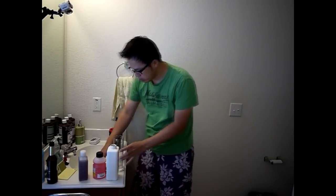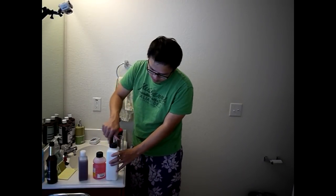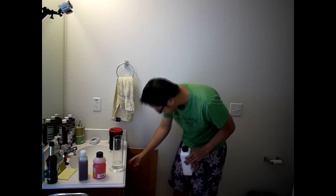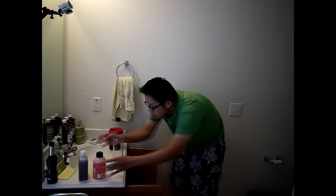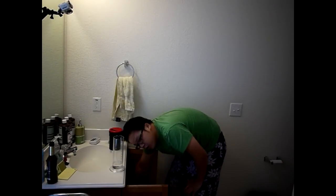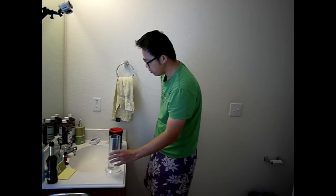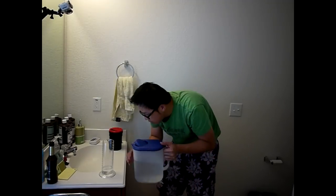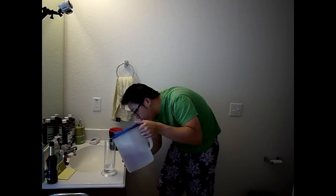All right, let's close everything up and put the chemicals away. Store these chemicals in dark places and make sure it's not too warm. Then we're moving the developer solution to 375ml.